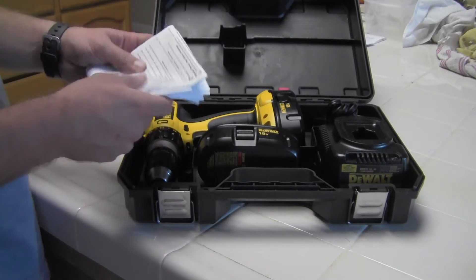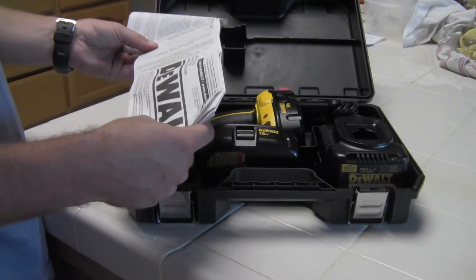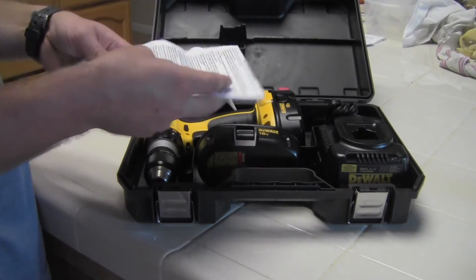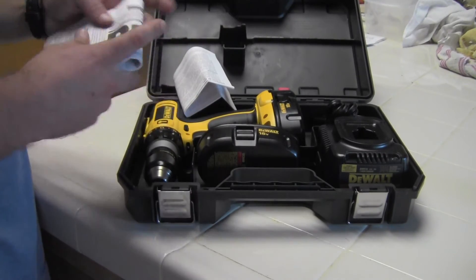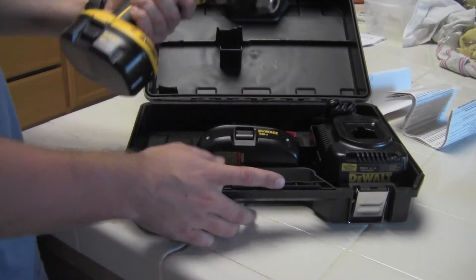So what it comes with that I haven't already mentioned is all the documentation. Presumably some of this stuff is for the warranty — I'm actually going to send that in. But here we have the drill itself.